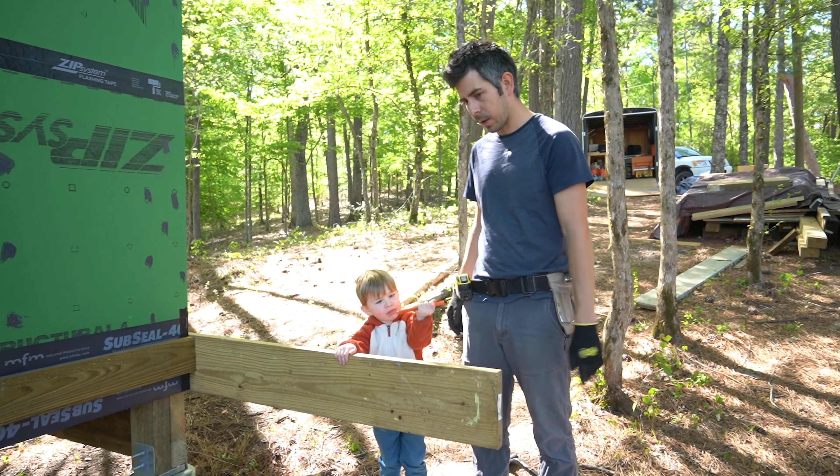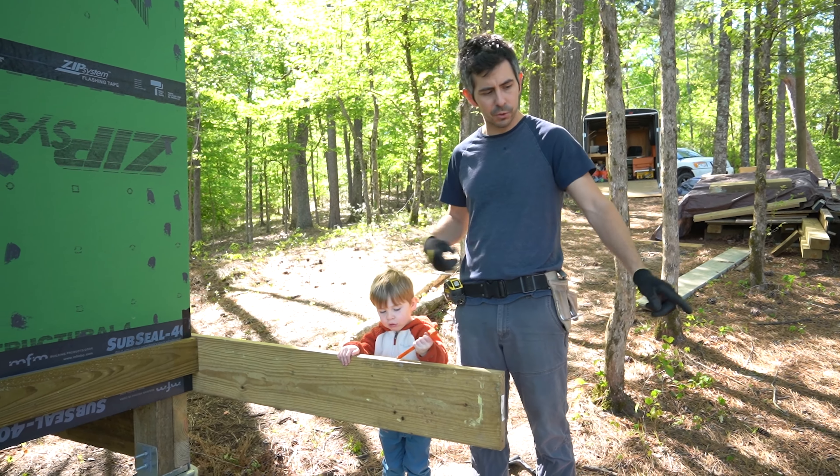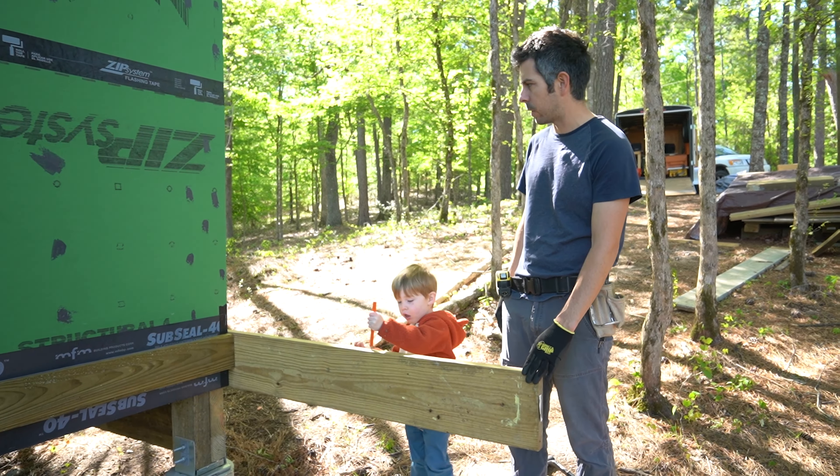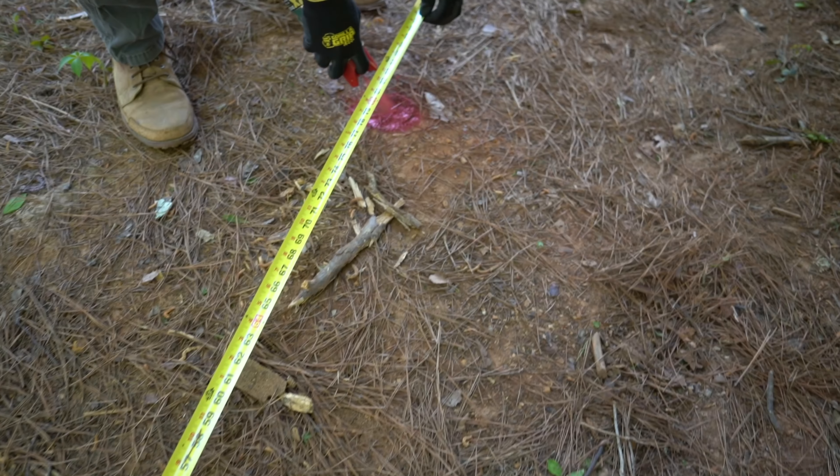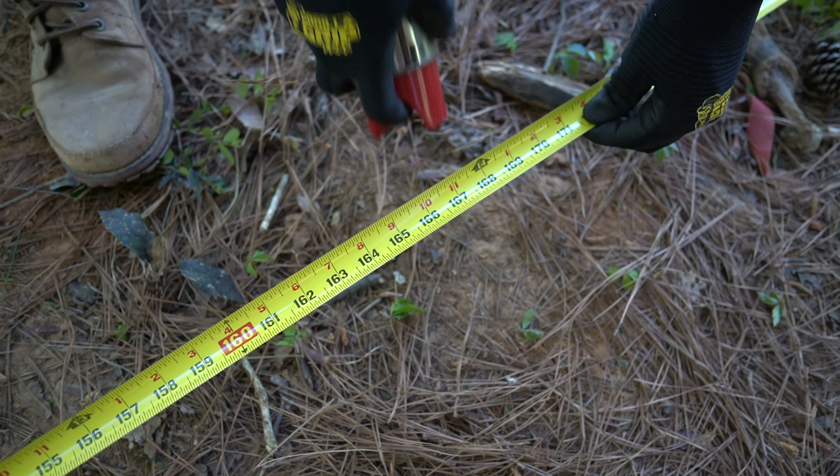We're building this entry deck and I'm just trying to determine where this post is going to be. Instead of pulling a bunch of strings, I just have this really straight board attached to the back side of the house so it will kind of square it up with the house.